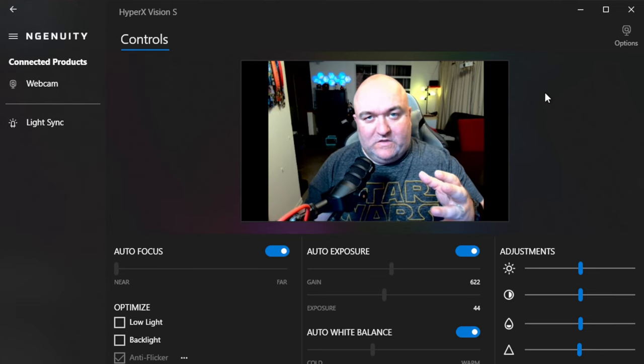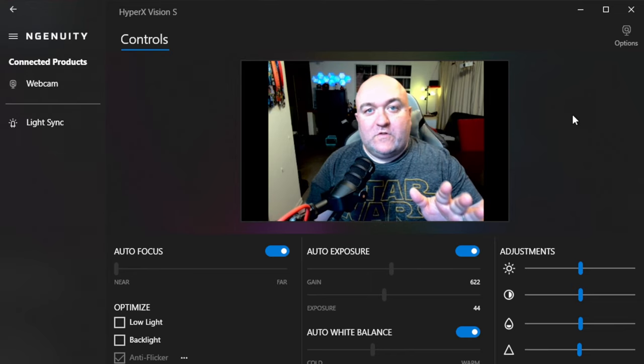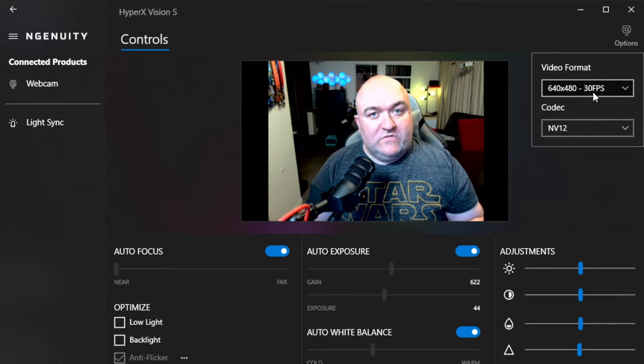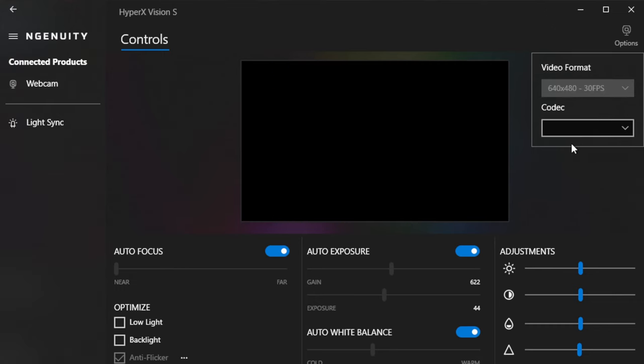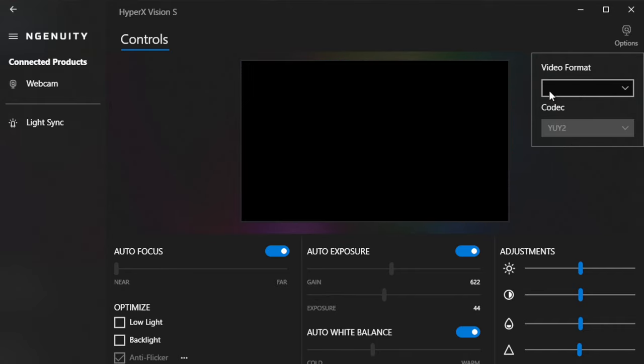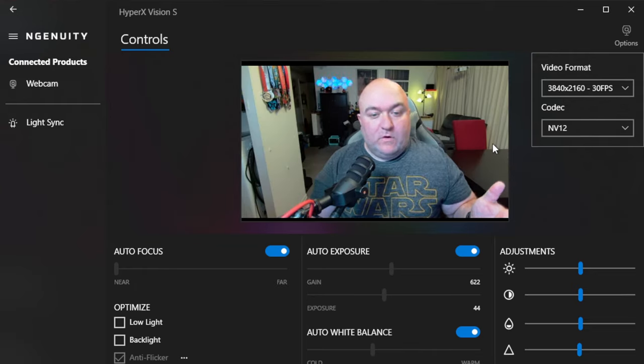This is actually what you see when you get it out of the box. There are a few reasons for that. Everything's defaulted to auto right now, and if you go in here you can see we're on a completely different video format and codec. As you change these things, you'll see a flash of black while the camera resets. Right now we're at 640 by 480 — let's go right up to 4K. That is our 4K picture.